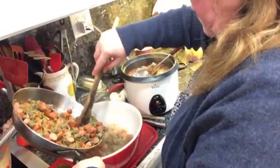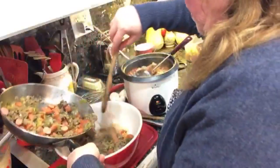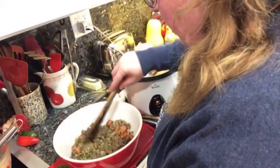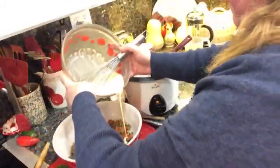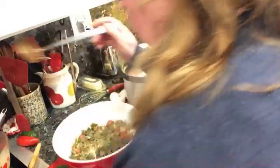Then throw in some of our meat and peppers. I love the smell of these peppers and onion — that's all in here. Then I'm going to put on a little bit of the egg mixture to bake into the casserole. And we'll do it all over again.